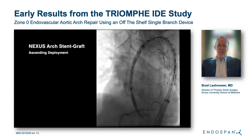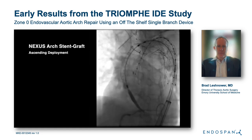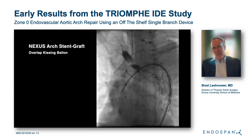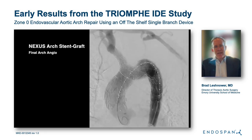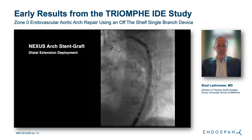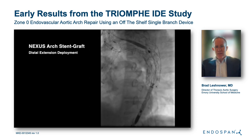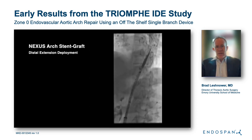Under rapid ventricular pacing, the ascending component is deployed. We then balloon the branch in the brachiocephalic trunk and the overlap zone in the dock. Another aortogram confirms patency. In this patient, we wanted to stent all the way to the celiac to exclude any secondary thoracic intimal tears, so we used two distal pieces deployed in a standard fashion without difficulty.